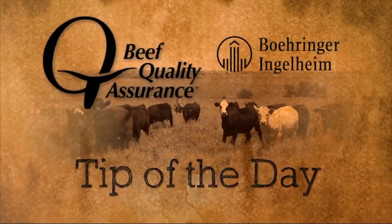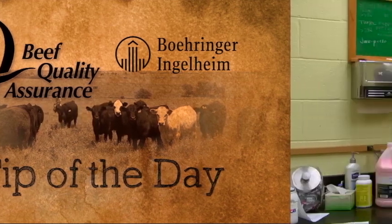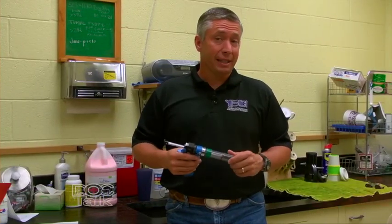The BQA Tip of the Day, sponsored by Boehringer Ingelheim Vetmedica, Inc. Today we're going to talk about taking care of your syringe and cleaning it after you get done.